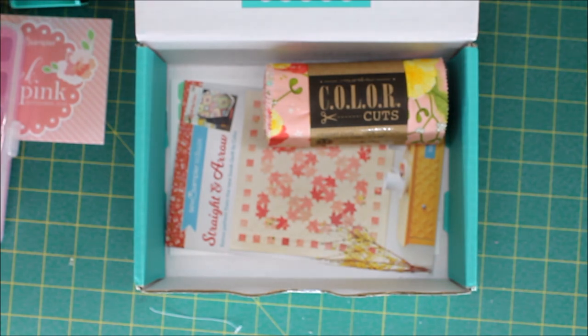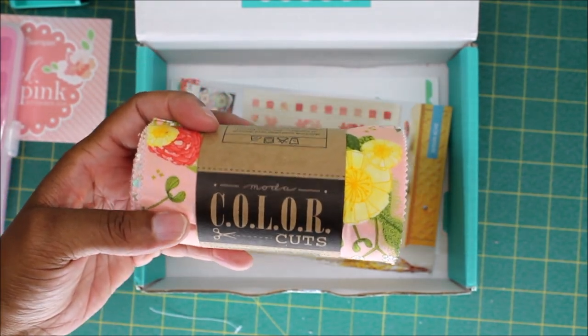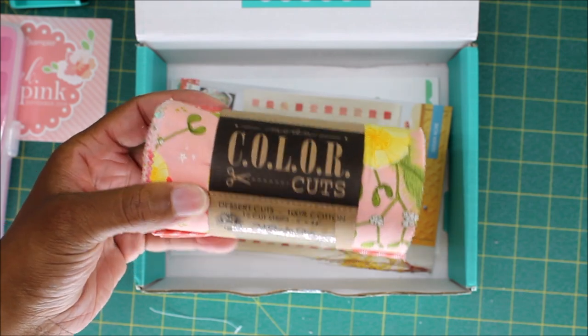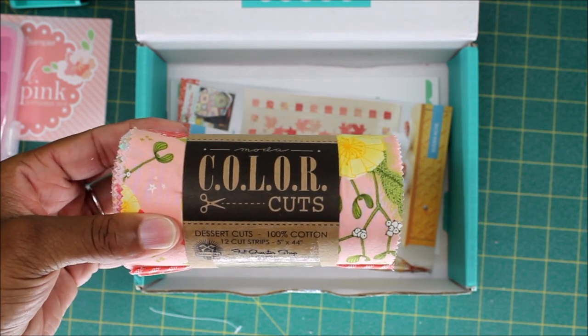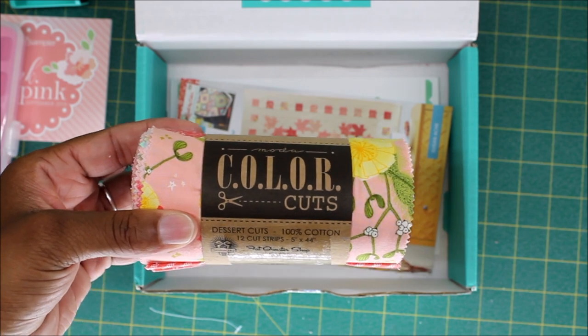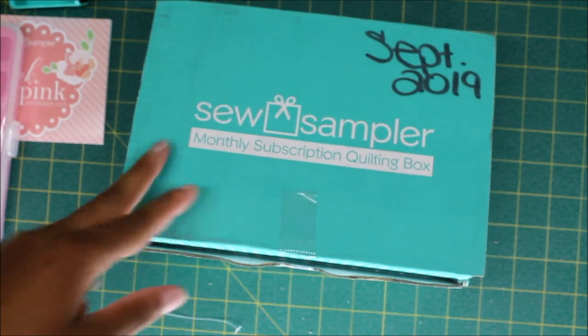Next up we have our fabric selection for the month. This line is from Moda, it's called Moda Color Cuts, and this particular cut is called Dessert Cuts. It measures five inches by 44 inches, and you receive 12 cuts in this bundle. I'm just going to go through them so you can see what the prints look like.